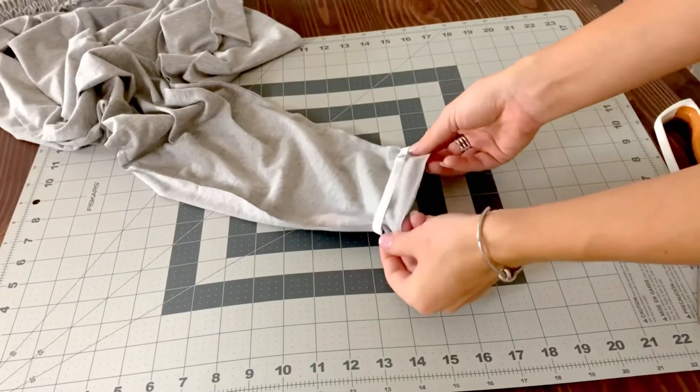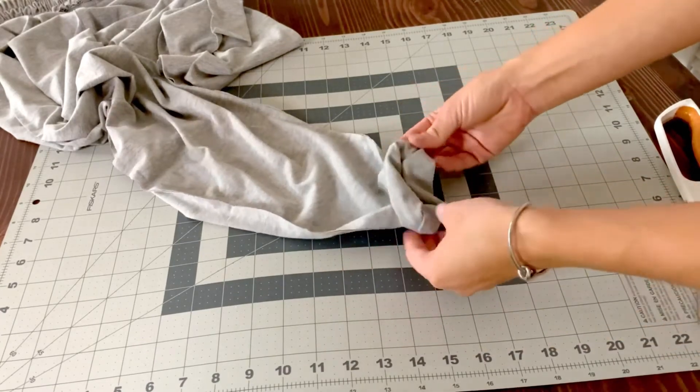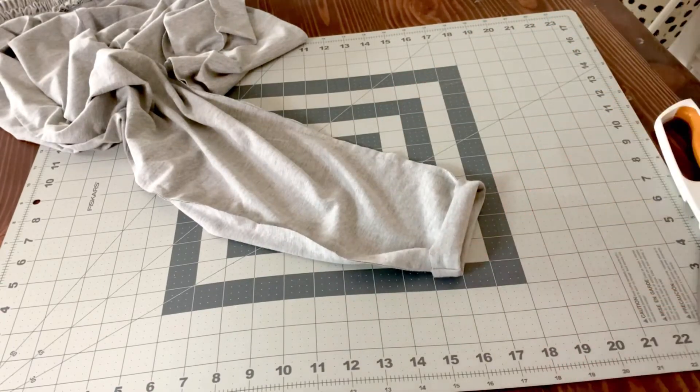You can choose to just hem the bottom of the pants or put a small piece of elastic like I'm doing, where I just put it inside and then sew to have an elastic hem.